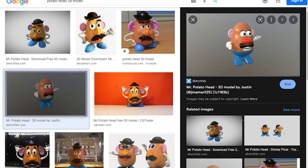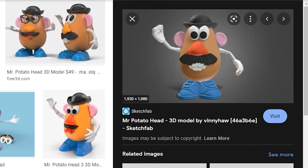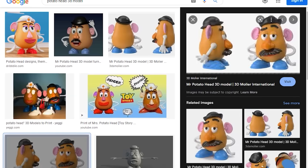After scouring through the usual 3D model sites and encountering some really interesting models, you wouldn't believe where I found what I needed. YouTube.